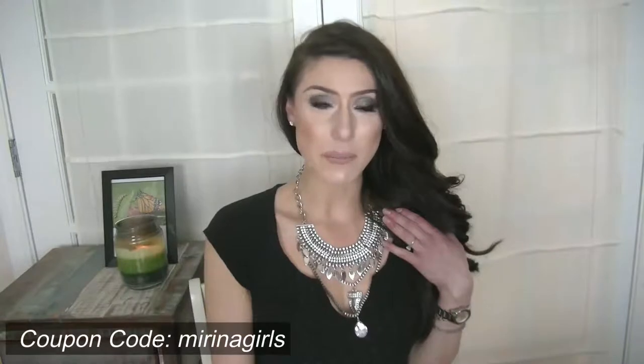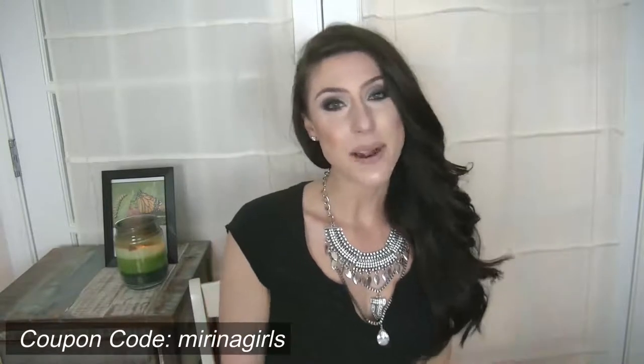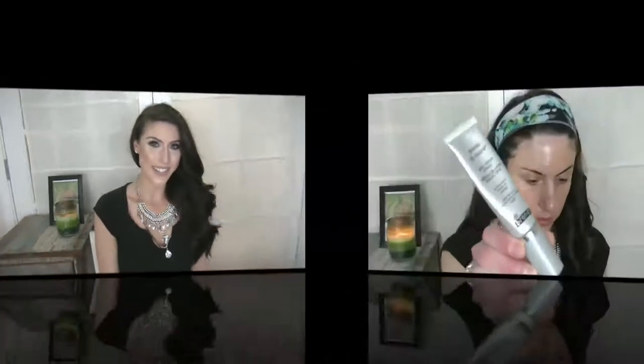Welcome back to Butterfly Beauty. Most would say you're a little too obsessed with makeup when you start matching your makeup looks to your jewelry. Well, I'm all about that life. Today I created a gunmetal smokey eye, bronze luminous skin, and a nude matte lip to complement this beautiful statement piece from Marina. I have a coupon code for you if you're interested in checking out any of their beautiful and unique jewelry. So let's get into this look.